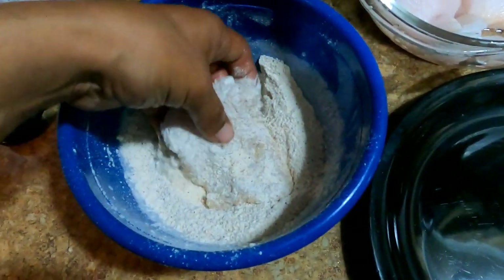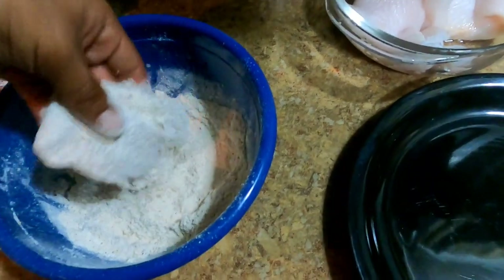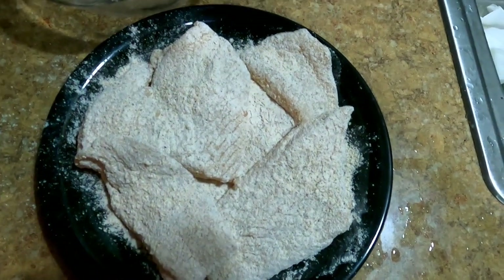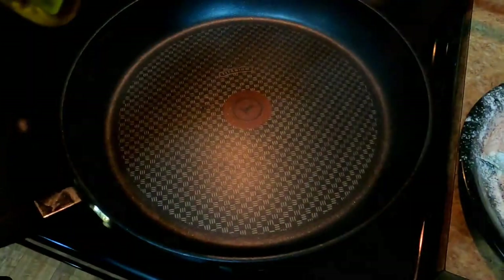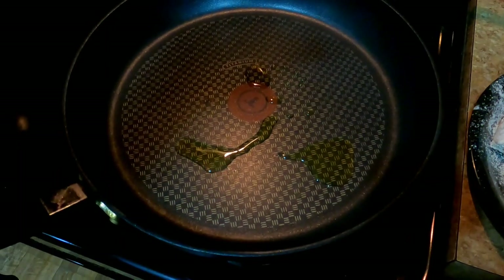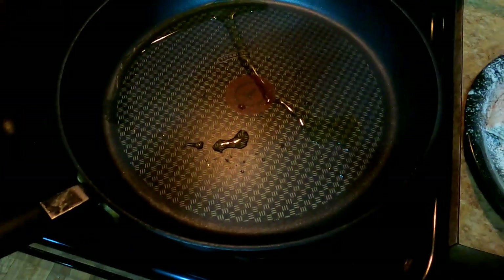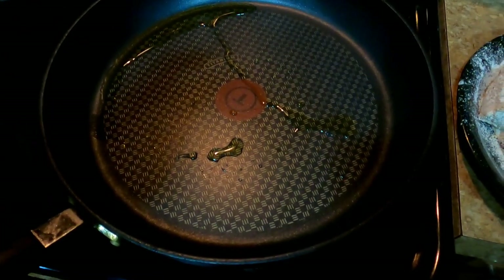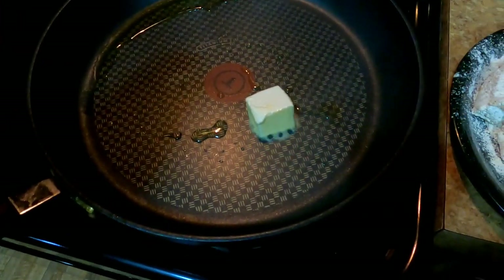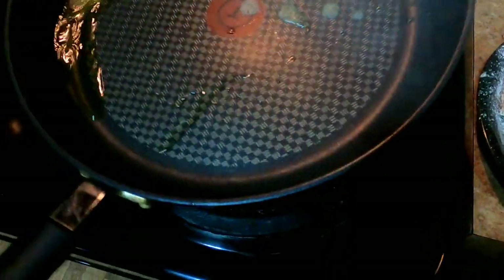The flounder tastes good as it is, so I'm not going to season the meat itself, just the outside coating. All nice and done. The pan's ready — I'm going to add a little bit of olive oil, we'll do half olive oil, half butter. It's hot!